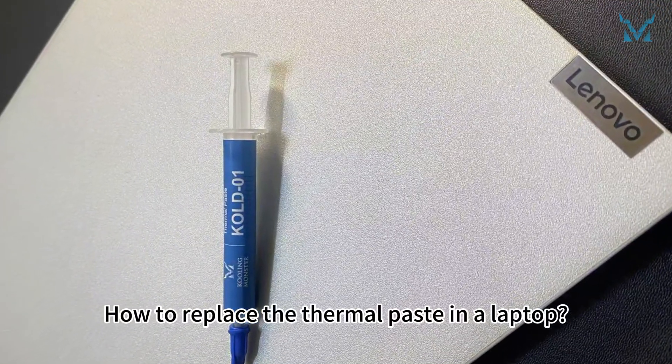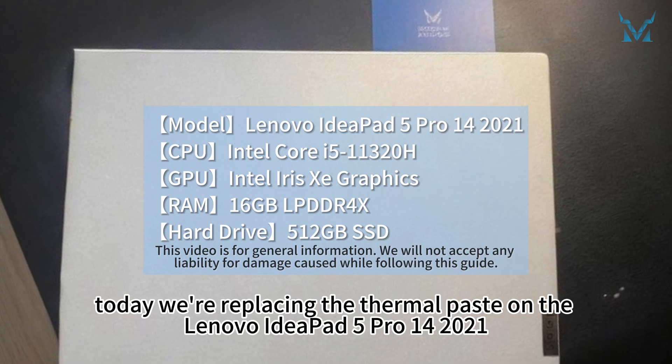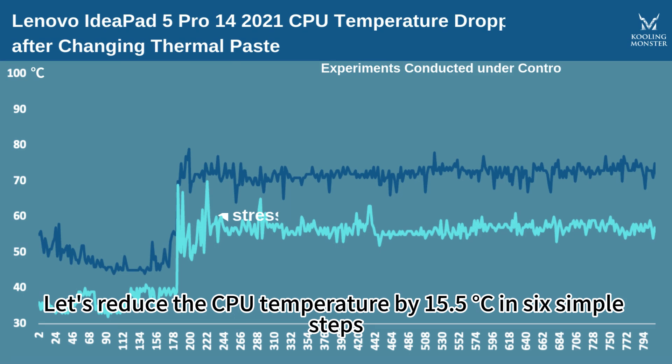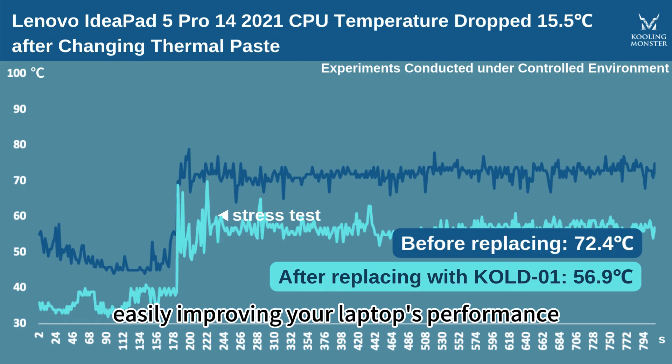How to replace the thermal paste in a laptop. At the request of fans, today we're replacing the thermal paste on the Lenovo IdeaPad 5 Pro 14 2021. Let's reduce the CPU temperature by 15.5 degrees Celsius in six simple steps, easily improving your laptop's performance.